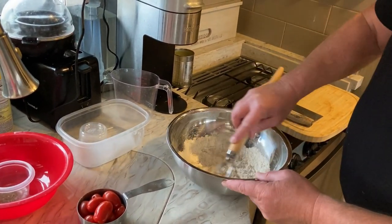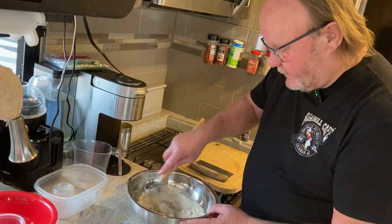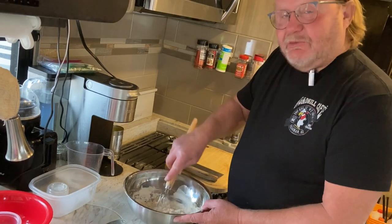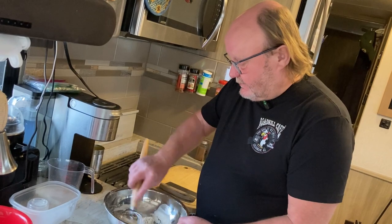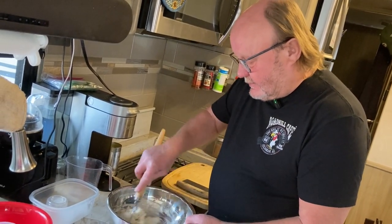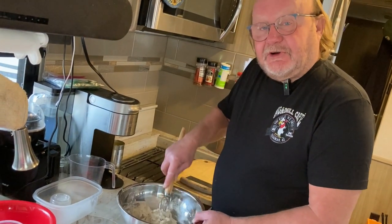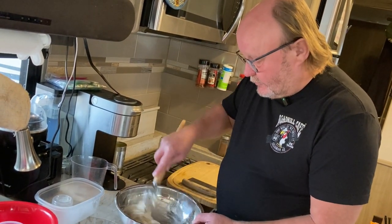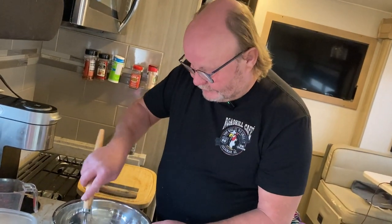If you hear a lot of noise in the background, it's because we're in our RV — we're in Gallup, New Mexico right now and it's extremely windy. I think we're supposed to get gusts up to 50 today. Hopefully the weather holds out because when we make our turkey burgers later on, we're going to be doing them out on our Kamado grill.